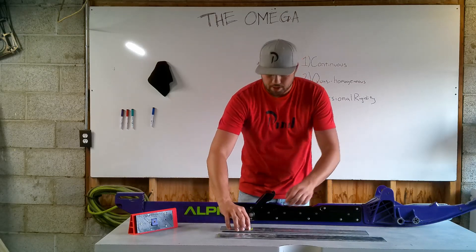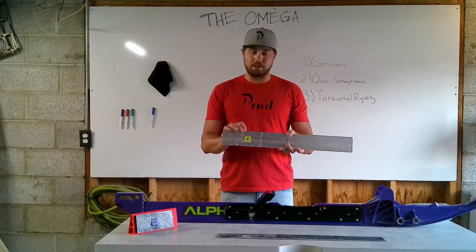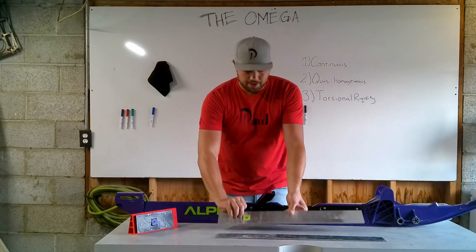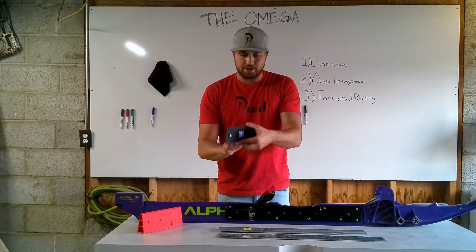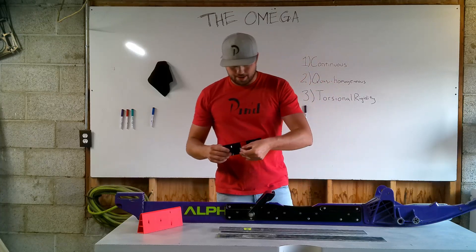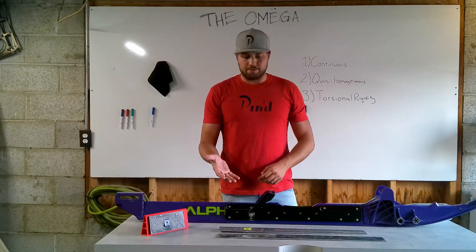So what do we mean by continuous? What's out on the market — these more conventional style rail braces — they have to contend with this mounting block that the scissor arm mounts to on the stock rail. And that's an issue because there's a giant square hole and you have to build the back side in order for it to sit flat against the alpha rail. To illustrate that, we've got this little 3D printed deal here. You can see you've got the mounting block, and on the back side it's got to be milled — that's that red part here as you can see. And that completely interrupts the rail brace's continuity because you just don't have any material there.